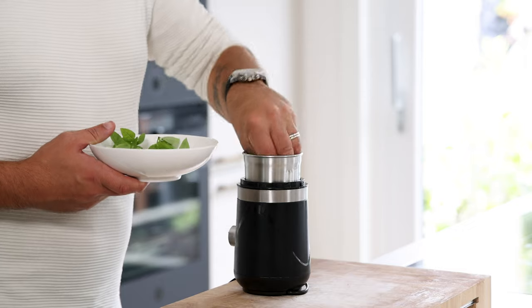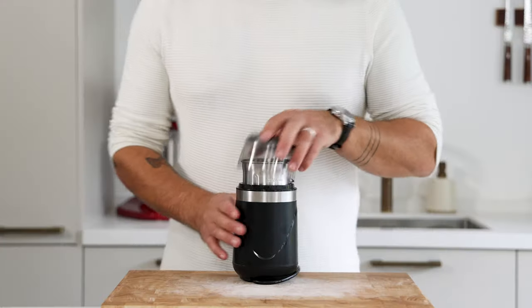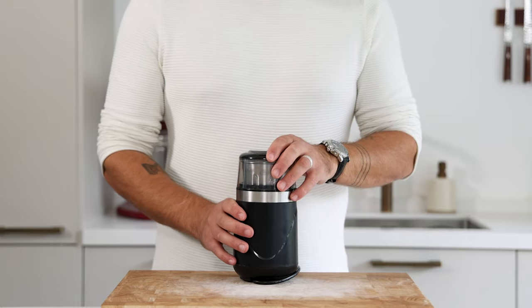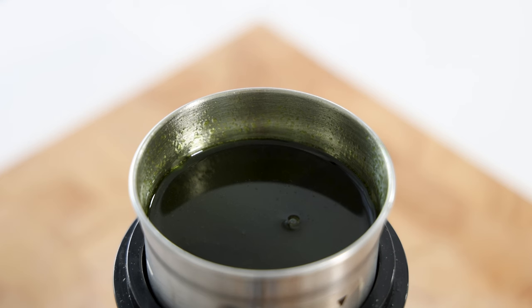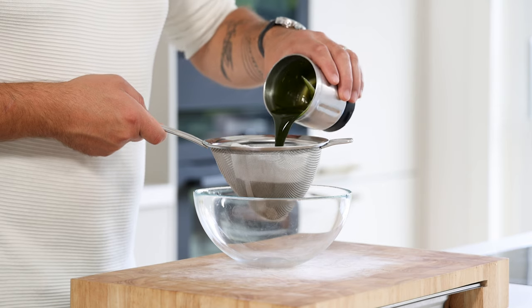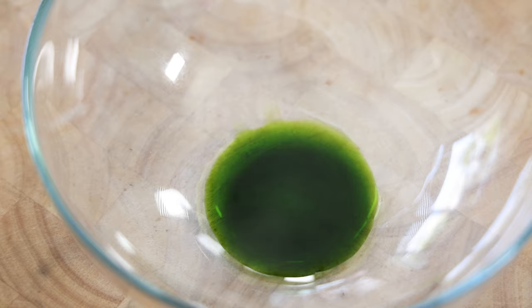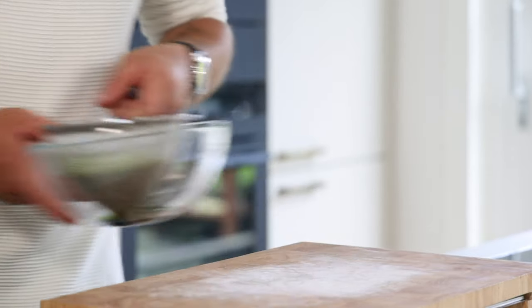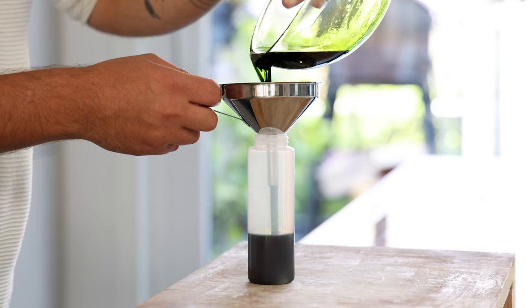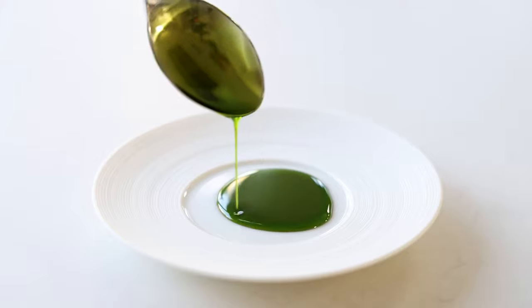For the basil oil, mix 30 grams of basil leaves with 150 grams of neutral oil — I use sunflower oil. Blend until the temperature of the oil reaches 65 degrees Celsius; it heats up from the friction. Feel the side of the blender to check the temperature or use a thermometer. Pour it through a sieve lined with kitchen paper or a coffee filter to clarify it. Let this drain in your fridge to prevent color change. You can keep it in your fridge for seven days or in your freezer for many months.